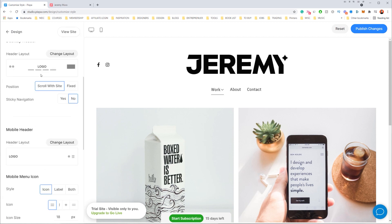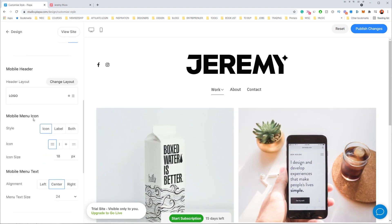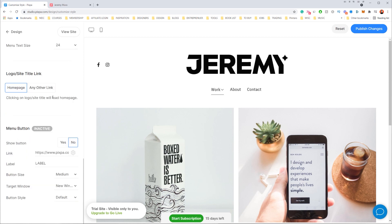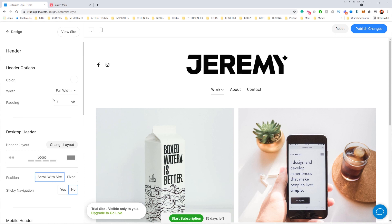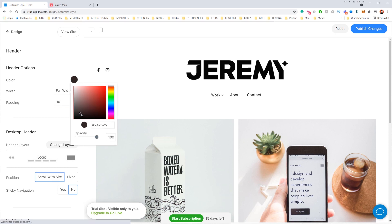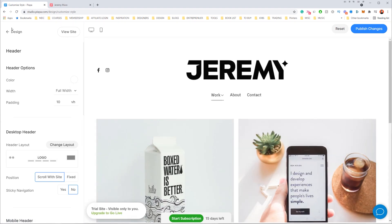It automatically saves, but if you want to publish, go to the top-right corner and click 'Publish.' If you change something and don't like it, you can always fix it. Scrolling down, I can play around with mobile menu icons. I'm going to adjust the padding a bit — maybe 10 pixels on the heading to give it a little more space. I can also play with the color: maybe make it black, but for now I'll leave it white.